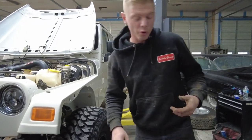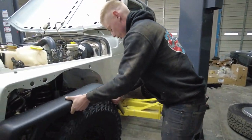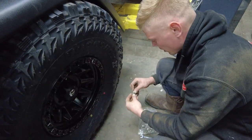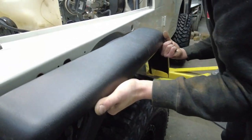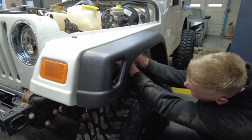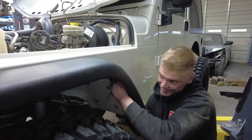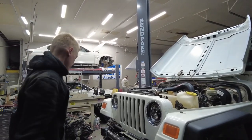First thing we are going to do is go ahead and install our Rough Country flares. We are going to simply use some of these very nice allen head bolts. All right, so we got this flare on — it looks really good, so we're going to move on to the other side.